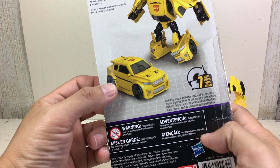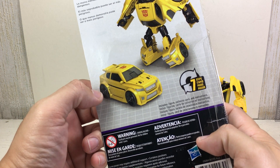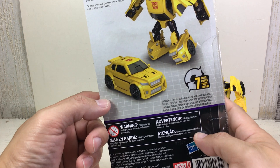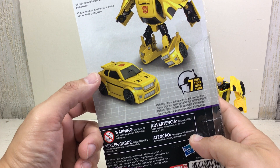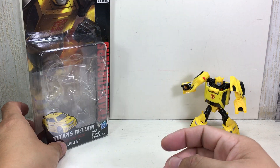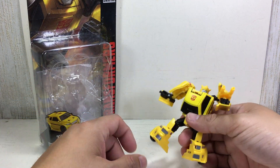Somebody tell me what it's based off of. It's got a spoiler. It's not a completely hatchback. It's a small car, like a Suzuki Swift or something. Non-branded car mode.